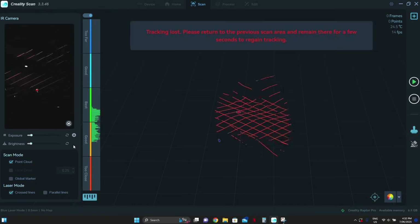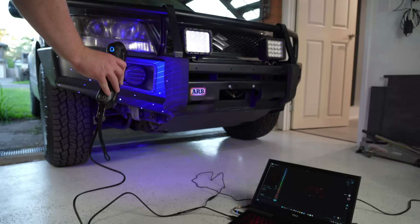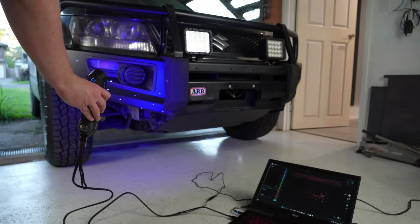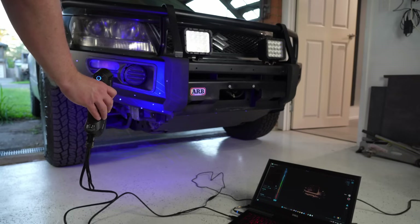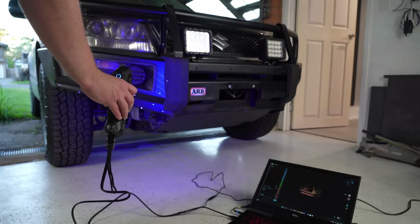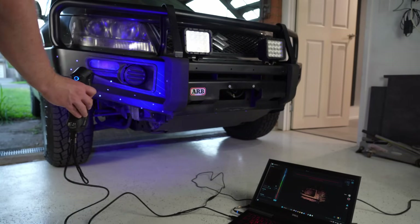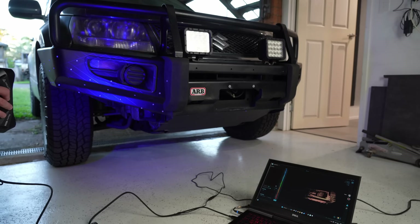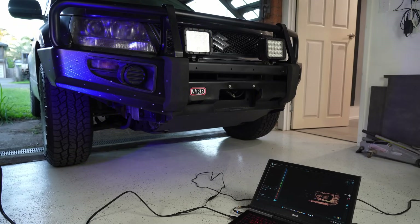Now we just need to keep the scanner within the 150 to 400mm scanning range and start scanning. I found moving the scanner slowly over the object whilst watching the screen on the laptop was the best way to go — that way I could see what parts had been covered and where I needed to spend more time to get enough detail. The blue lines drop out when the scanner loses its position, which happened a couple of times towards the edges of my scanning area. If I were to do this again I'd probably put a couple more target dots past the edges of where I was intending to scan.